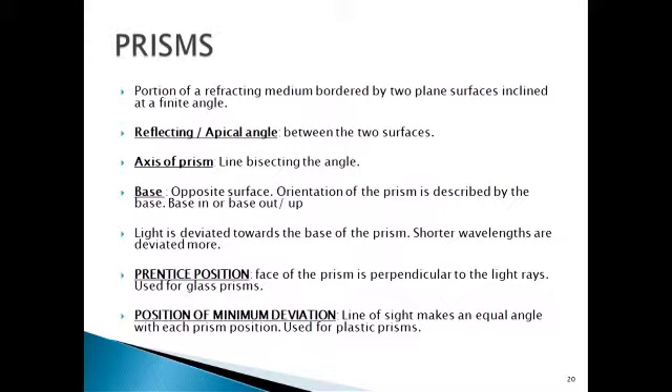A short note on prisms. A prism is a portion of a refractive medium bordered by two plane surfaces inclined at a finite angle. The apical angle is the angle between the two surfaces. The axis bisects this angle. The base is the opposite surface. Light is deviated towards the base of the prism, and shorter wavelengths are deviated more. There are two positions for orienting prisms: the Prentice position, where the face of the prism is perpendicular to the light rays and used for glass prisms; and the position of minimum deviation, where the line of sight makes an equal angle with each prism surface, used for plastic prisms.